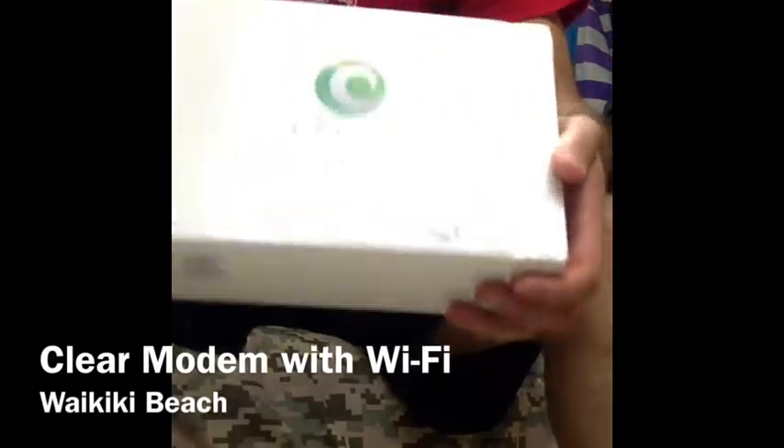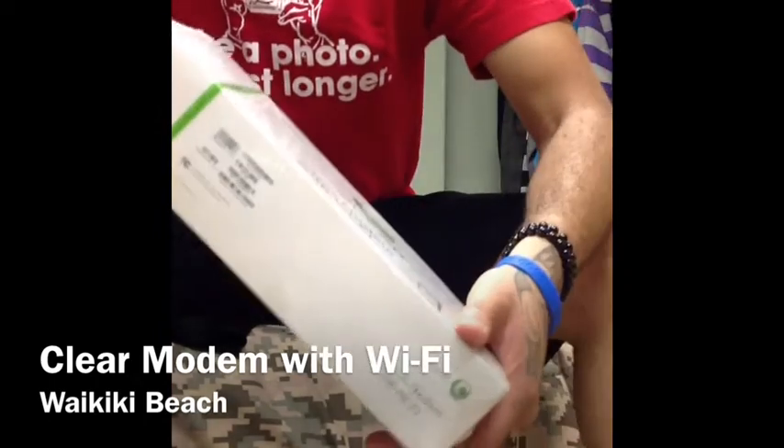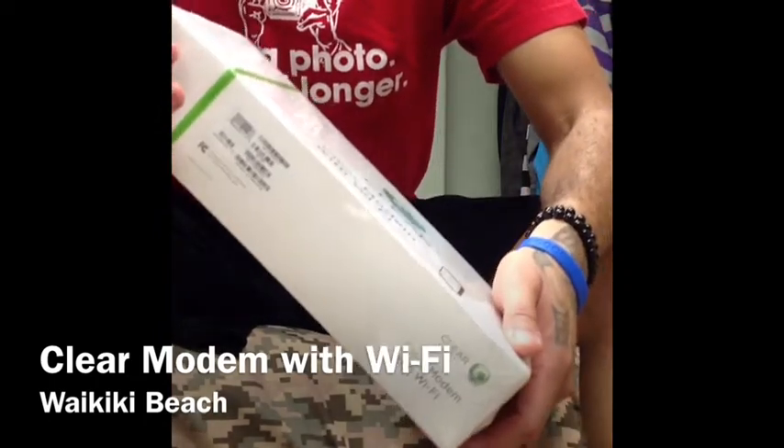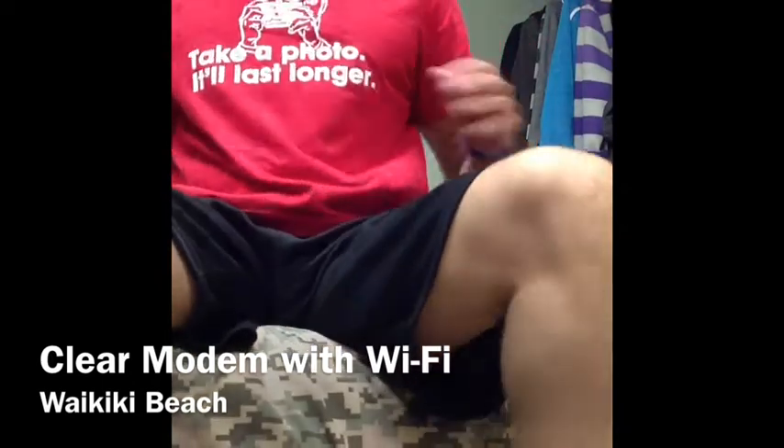I just picked up my Clear Wire modem with Wi-Fi, so I'm going to go ahead and open it. I just want to see what's in it, and this is going to replace the one that I have right now.